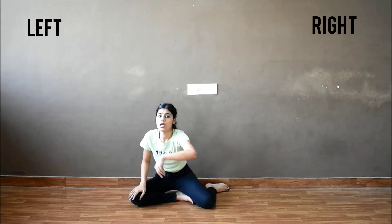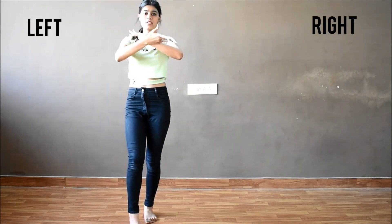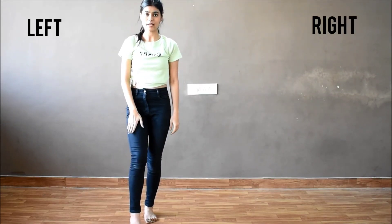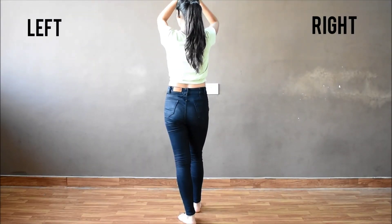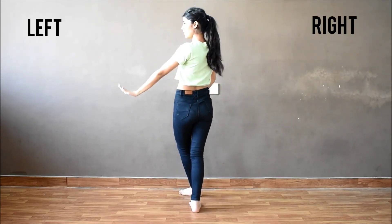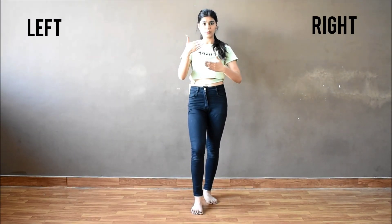So this will go like one, right leg, two. Now you have to move your hands like this and turn to the back from the left side. So the left leg will go backwards and turn. So from here, take a step from your right leg and your hands move like one and two. Then turn from the left side to the front. Now we are coming to the front, our hands position will be like this.